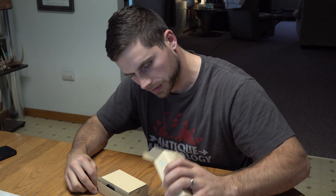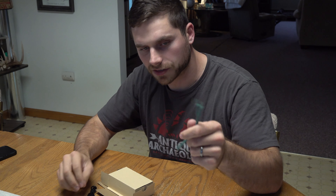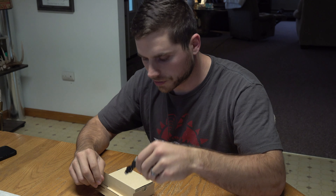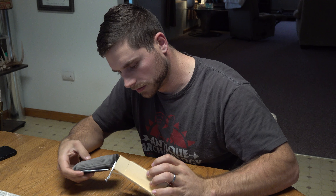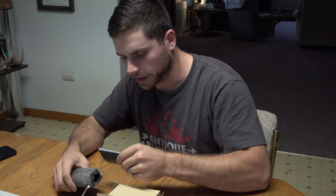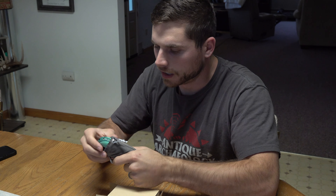Let's go ahead and open this up and see what it comes with. You have a carrying strap, a USB charging cable, a user's manual, and the actual hand warmer itself.